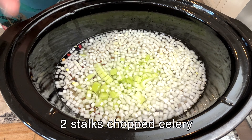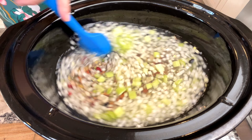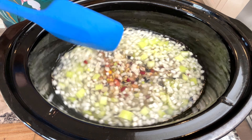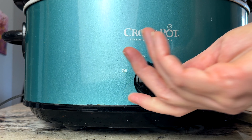I cover it and cook it on low for about seven and a half hours.